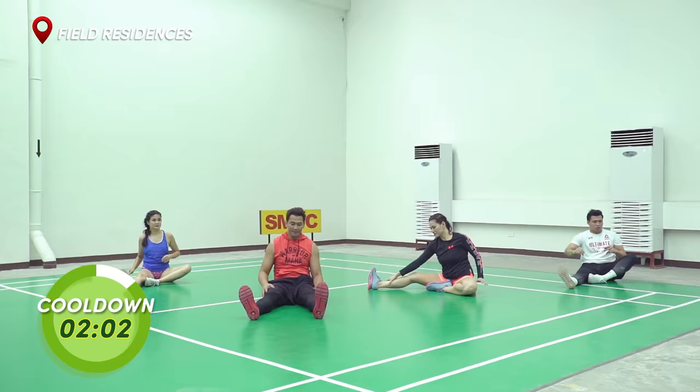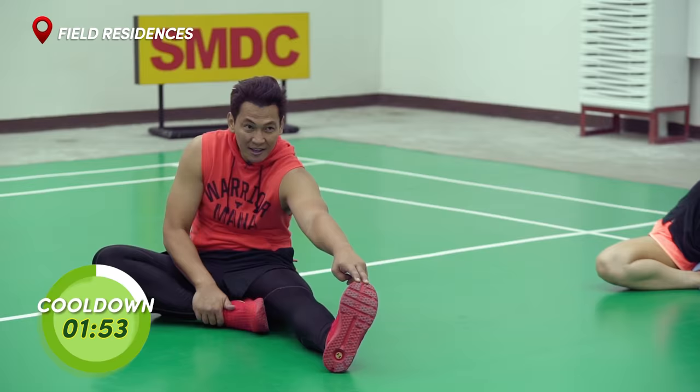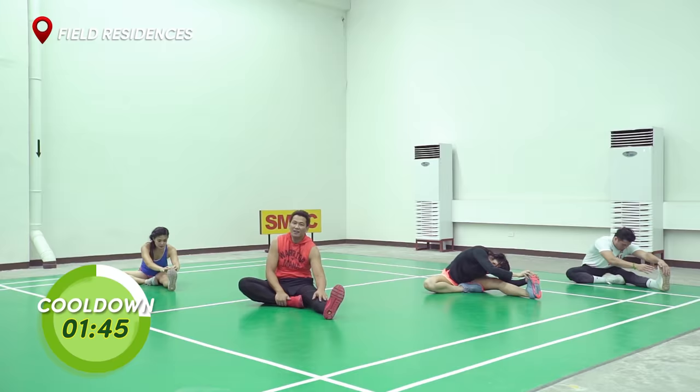And let's switch legs. Same thing. Grab your toes, pull it in towards you for the calf stretch. And 10, 9, 8, 7, 6, 5, 4, 3, 2, 1. And relax.